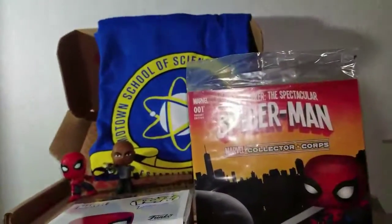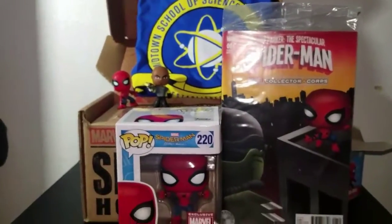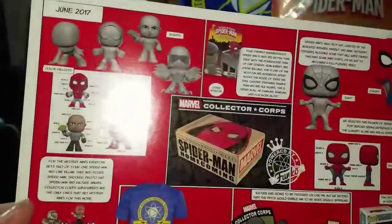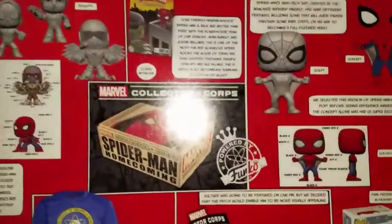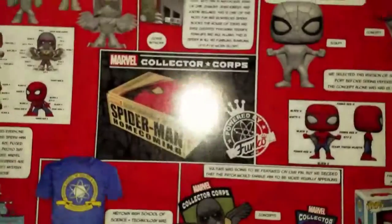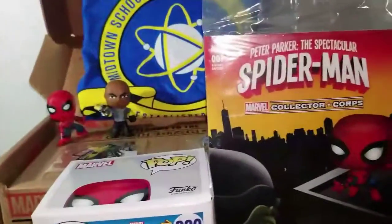This was a pretty dope Spider-Man box — better than the last one. The last one kind of sucked because it came with less stuff that people wanted. There's a little flyer with specifics: for the mystery minis, everyone gets two of four — one Spider-Man and one villain. The options are tech suit Spider-Man, proto suit Spider-Man, Shocker, and Vulture. They are Marvel Collector Corps subscriber exclusives, so good luck to everyone — I hope you got the ones you wanted.